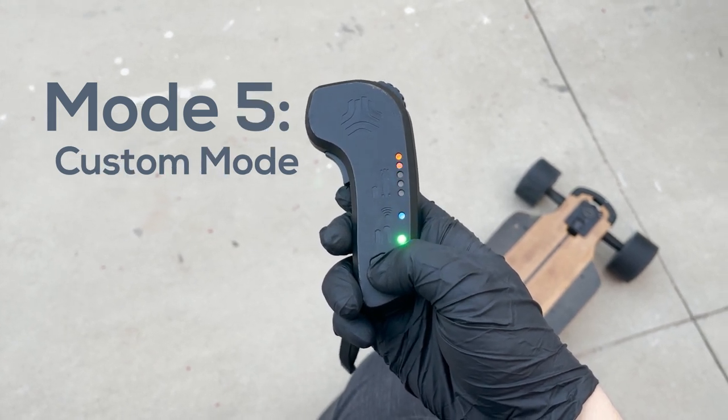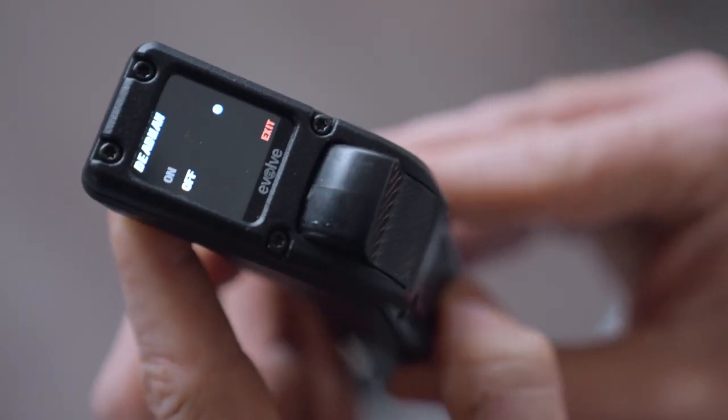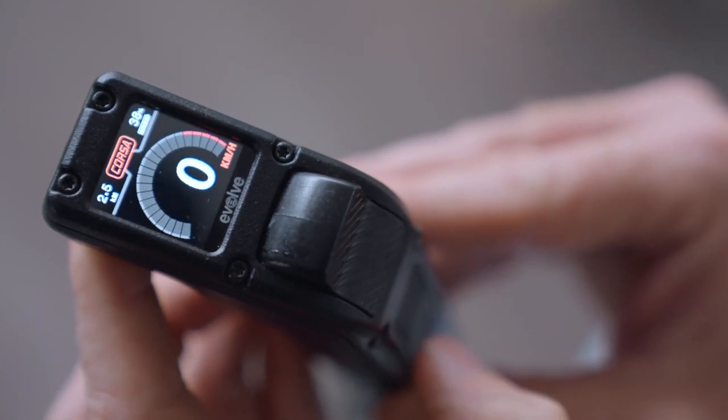It's worth mentioning that you should configure all your custom settings in the Evolve remote before you switch to the Boosted Board remote. It's less of a hassle if you set all that up now, and then when you have it connected to your Boosted Board remote, you pretty much never have to bring your GTR remote with you anymore. There's no screen on the Boosted Board remote, which makes it durable, but also makes it impossible to change some custom features or look at things like your battery cells and cell-by-cell voltages.